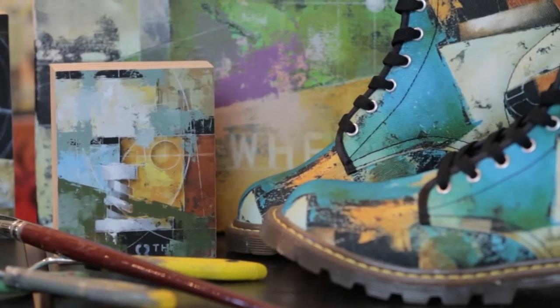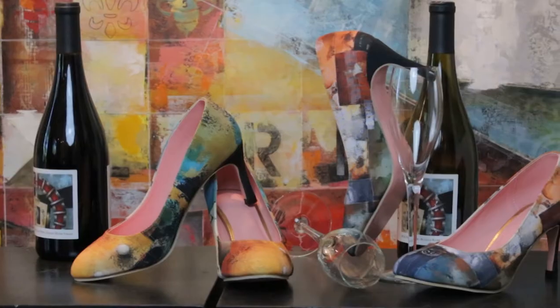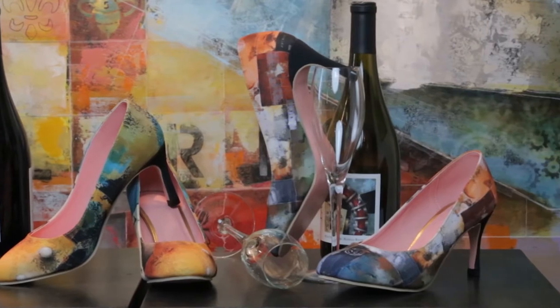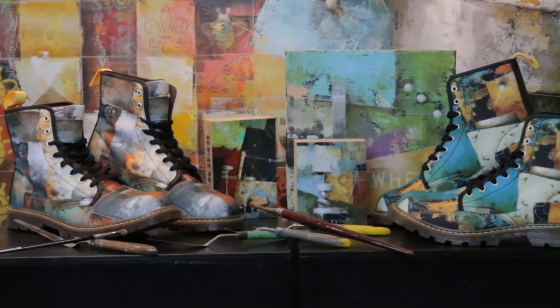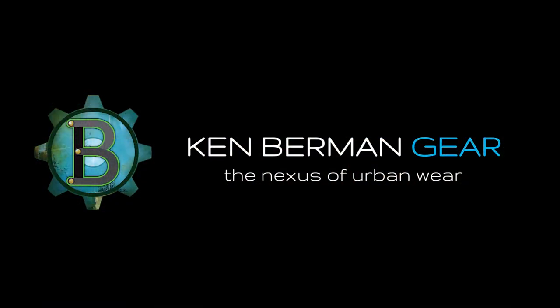If we are selected to be on your show, we have the capacity to produce unique works for you that will be available only to your clients and on your website. And we can also personalize these shoes. So from everyone here at Gear, I want to thank you for taking the time to review our product line. Thank you.